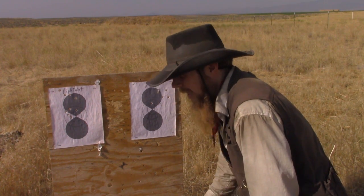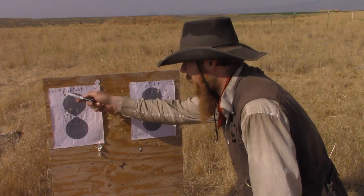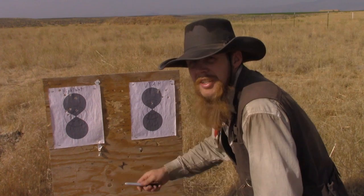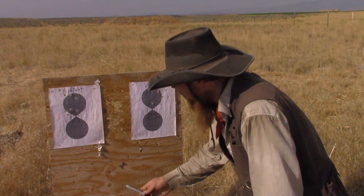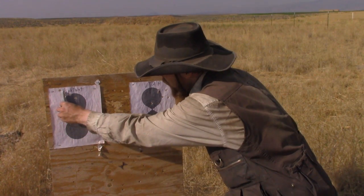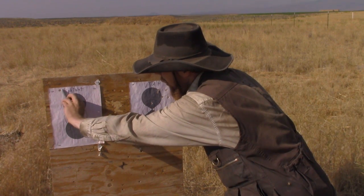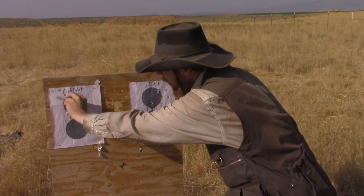Not really sure what the cause of that is — whether it's some kind of shooter error that was causing those to go up high, or whether it's just statistical variation. Either way, roughly a 5-inch group overall, about as long as my marking pen there.